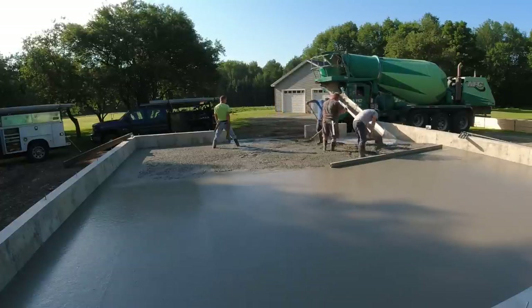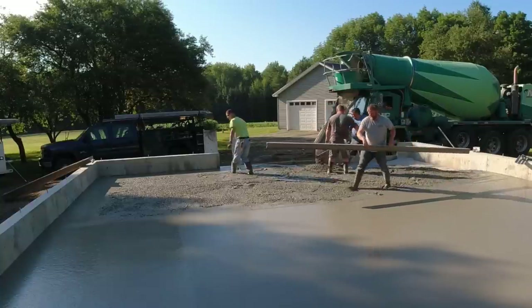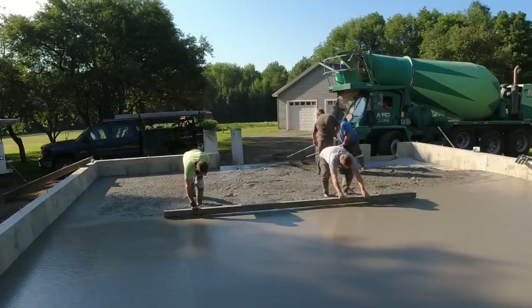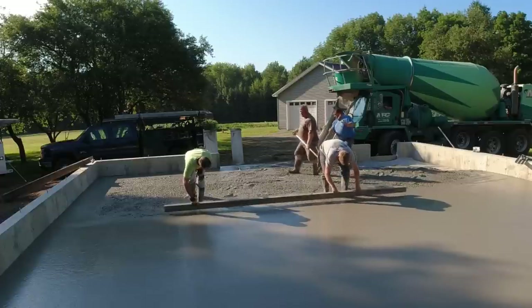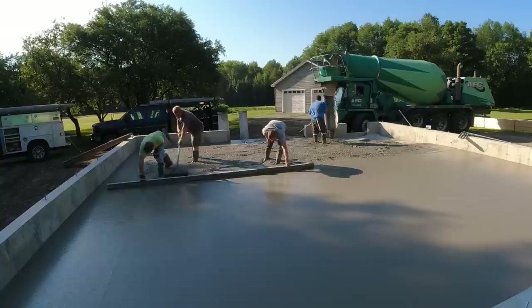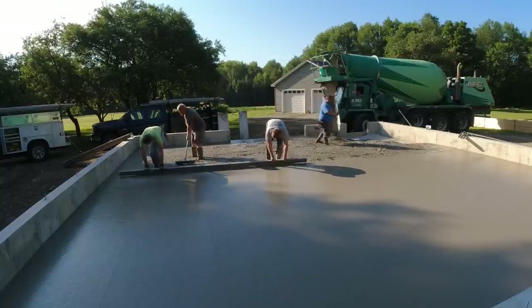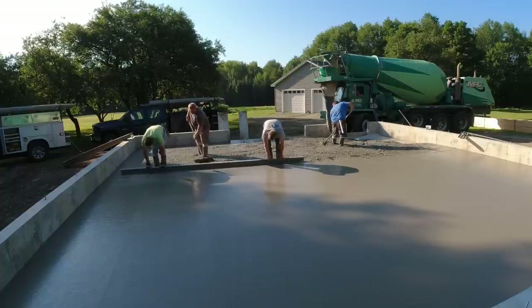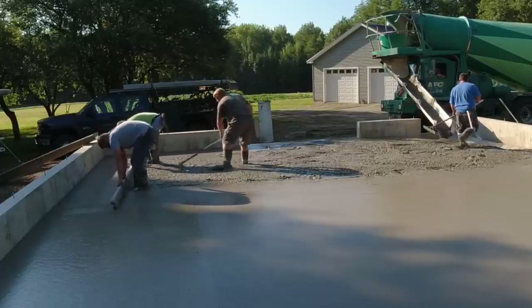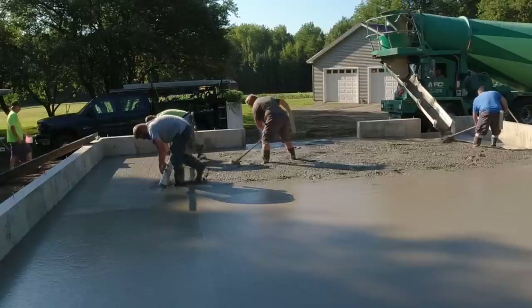When we shoot grades on something like this we use a laser. We shoot our grades, mark them with a pencil in the corners and in the middle, then snap a chalk line on the wall — that's the grade we use to mag float. We also use a laser to do a wet pad in the middle, and that's what we screed off from for our middle pad. We have multiple screed lengths from 4 feet to 14 feet.